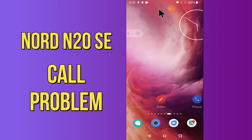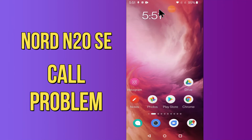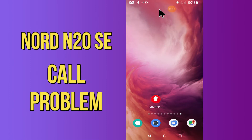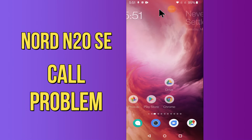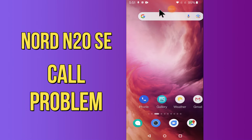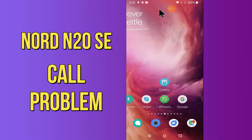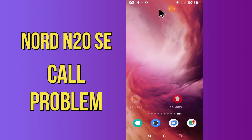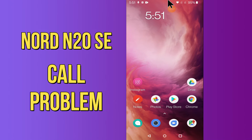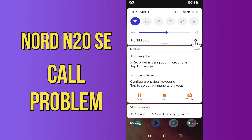Hi everyone, today in this video I'm going to show you how you can fix call problems in your device — the OnePlus Nord N20 5G. If your incoming or outgoing call is not working, I'll show you how you can fix it. If you are new to my channel, don't forget to subscribe and press the bell icon. Watch the complete video and learn how you can fix it.